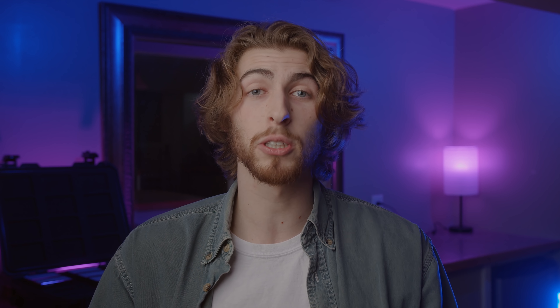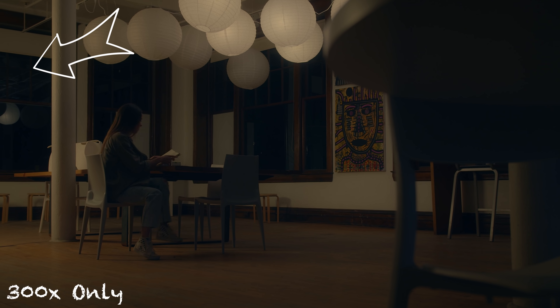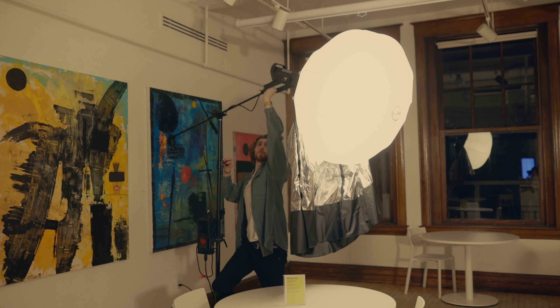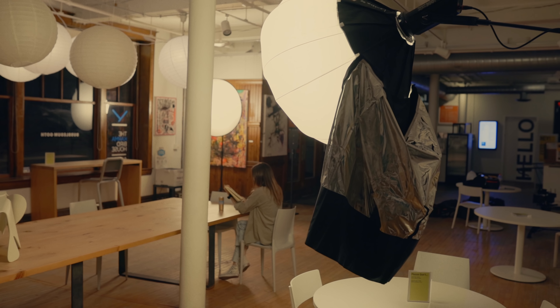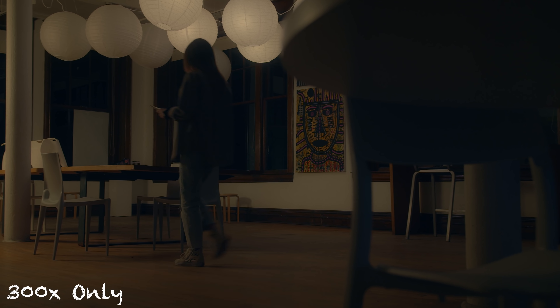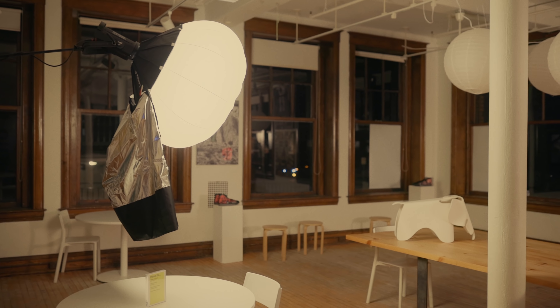The first light I added was an Aputure 300x. I had that off camera left, just out of frame — as close as I could get it to the scene — boosted up high, and I added a lantern attachment. Lanterns do a great job of evenly spreading light throughout the entire room. I wanted to go for an ambient look, motivated by the china balls overhead. Those aren't bright or soft enough, which is why we brought in lighting. Those china balls were very warm, about 2700 Kelvin, so I set the 300x to the same 2700 Kelvin color temperature.